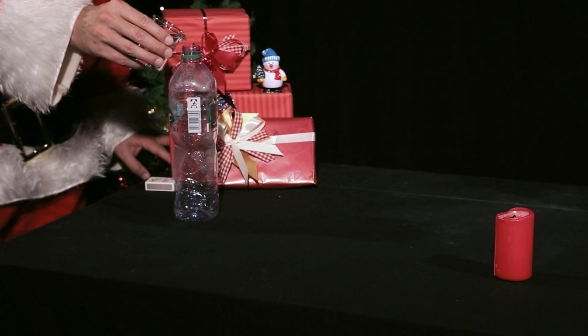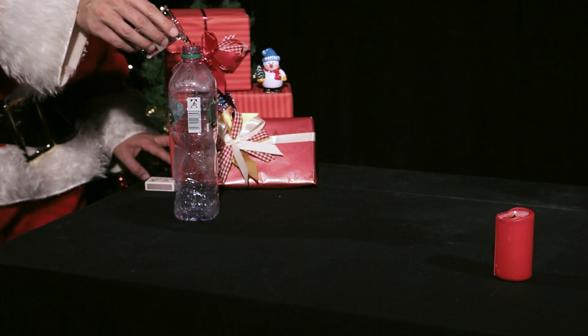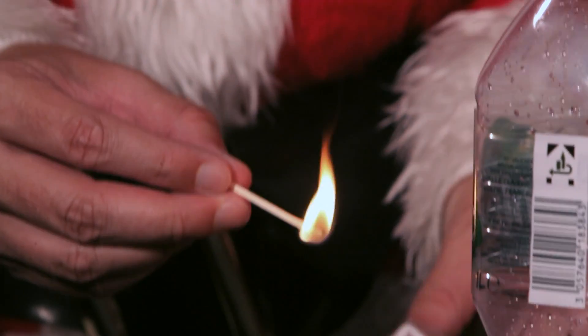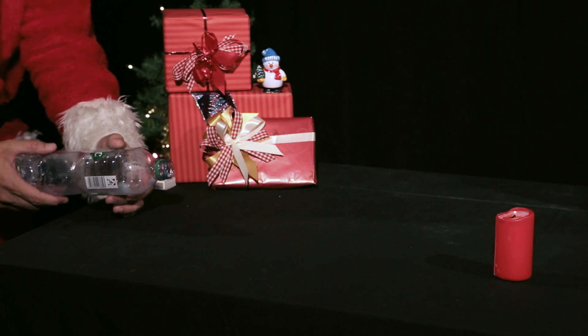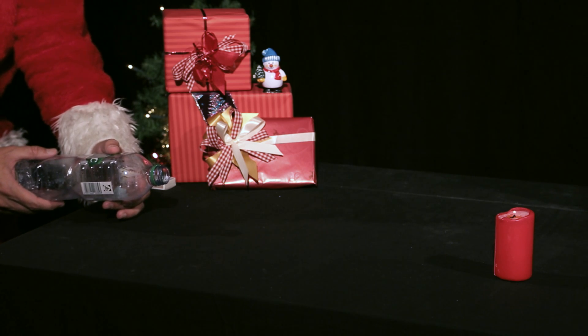Tip! Fill the plastic bottle with smoke — for example from a joss stick, or put a little water into the bottle and throw in a burning match. Then direct the jet of air against the light from a torch in a dark room. You only need to give the bottle a short tap and keep the bottle horizontal as you do this.